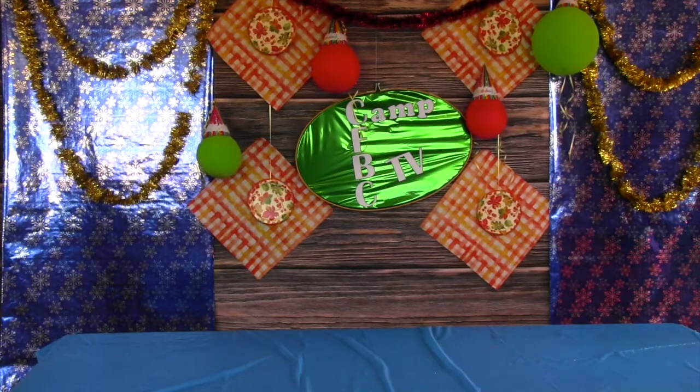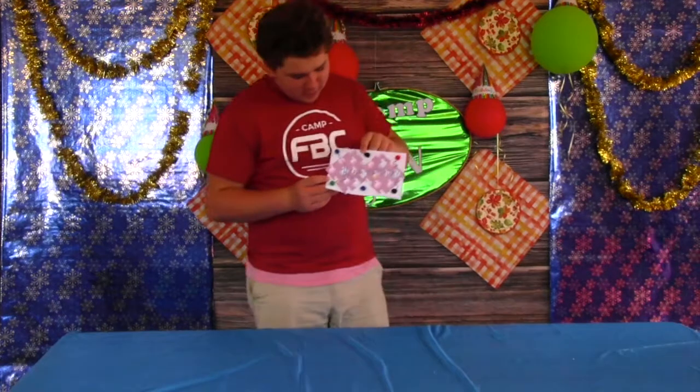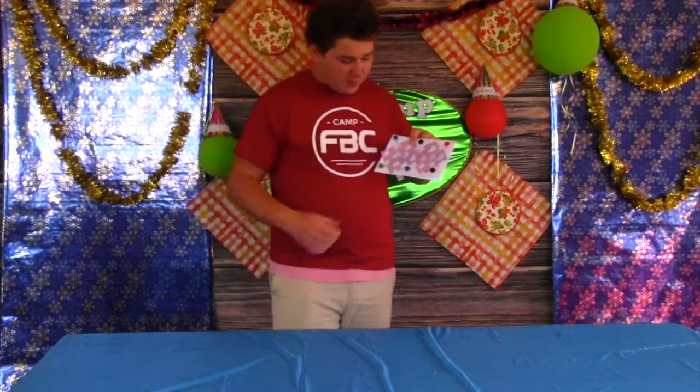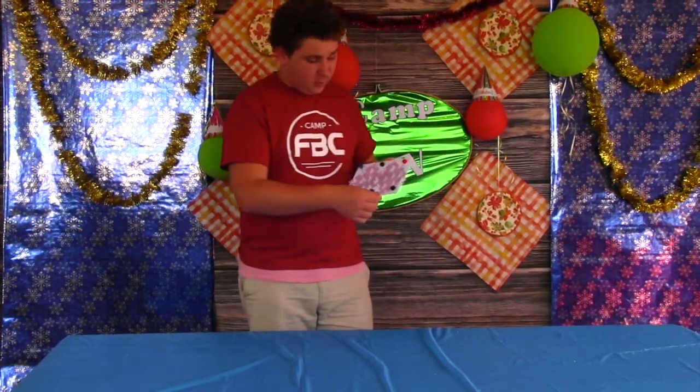And Evan. Okay so here's my birthday card. I got two pieces of unicorn cardstock because unicorns are like some of the greatest animals ever. And I put them on my piece of paper horizontally.